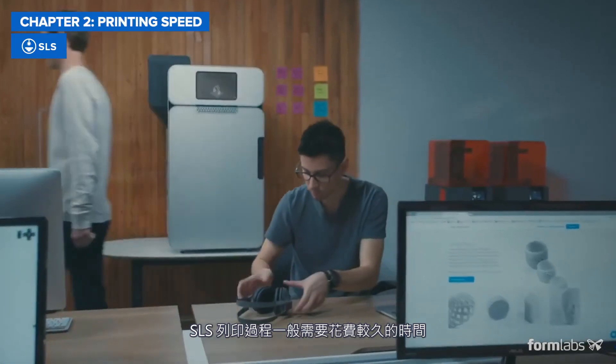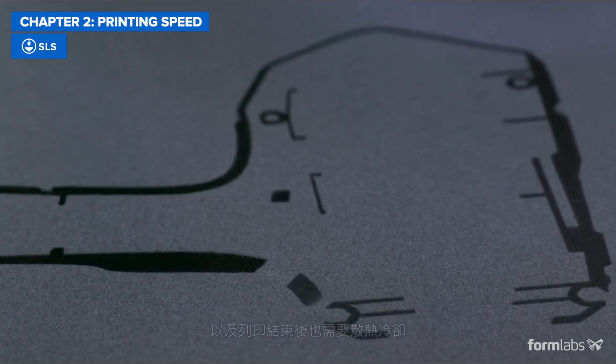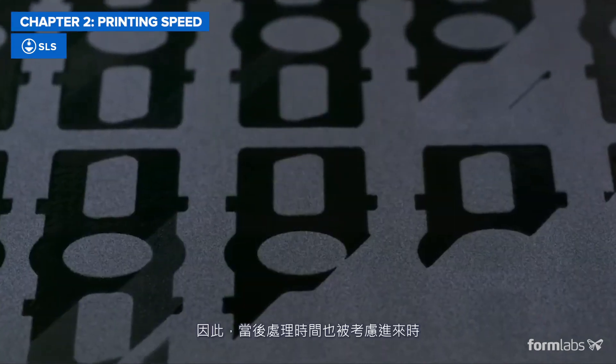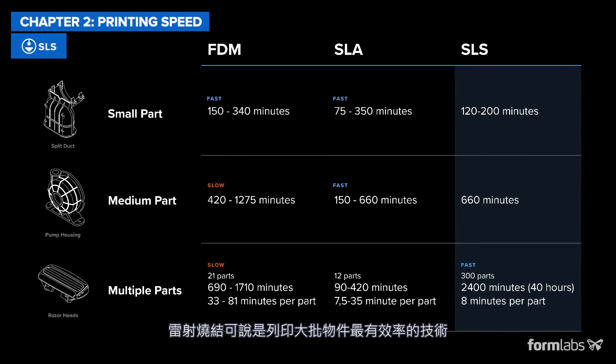The SLS 3D printing process generally takes longer, as the printer needs to heat up and the build also has to slowly cool down after printing. However, the SLS process allows for nesting many parts into a single build, and in turn can often be the most efficient way to produce larger batches of parts when post-processing and finishing are taken into consideration.